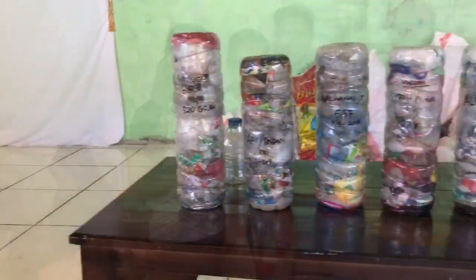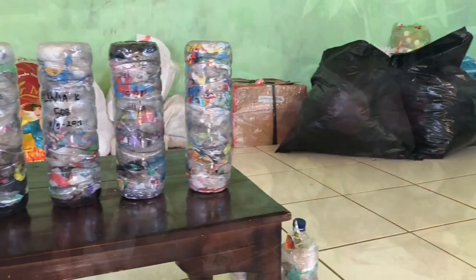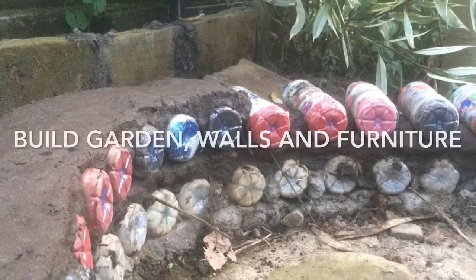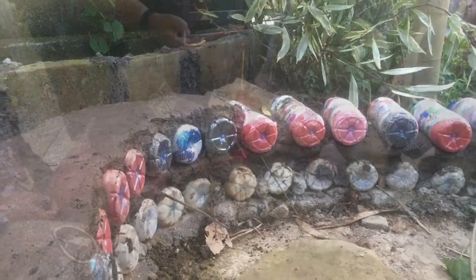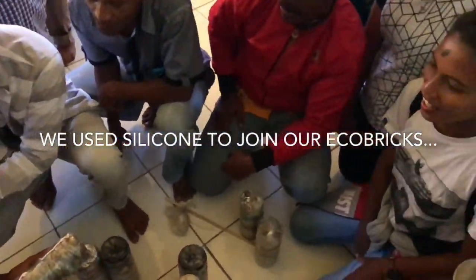All these aqua bottles here are cut to the same height. This way we'll have a standard size ocean eco-brick when we're done.